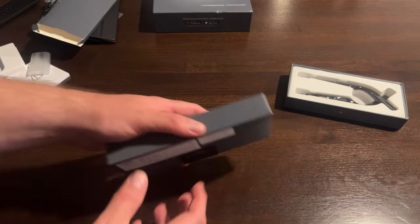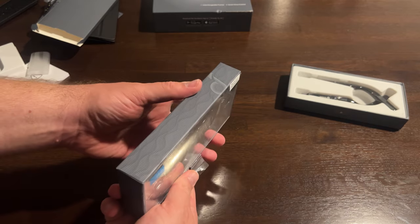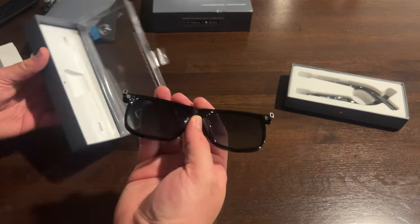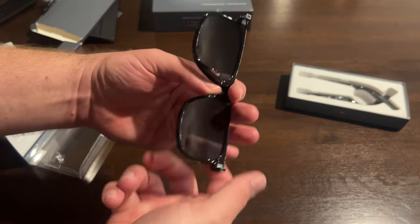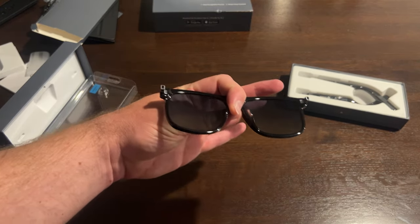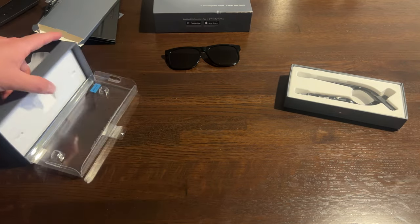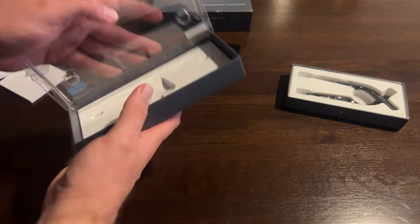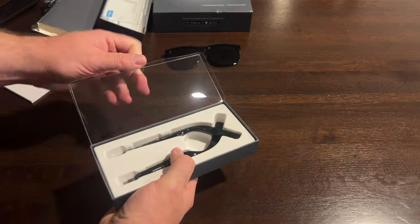This is super lightweight and doesn't weigh anything at all — just plastic with a little bit of metal on the temples. I guess you can have prescription lenses made for this, which I would need. And then this is where all the tech is apparently — in these two temple pieces. They're not attached, which I assume means you could buy just this part separately and put it on different frames.